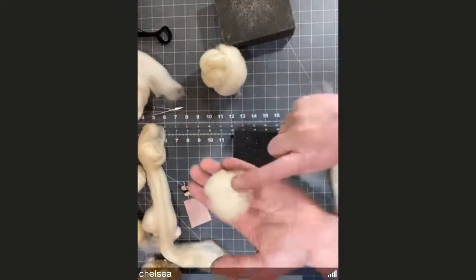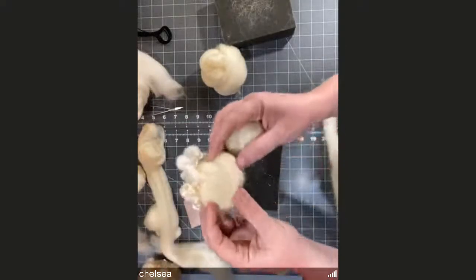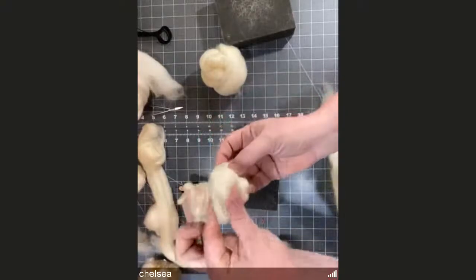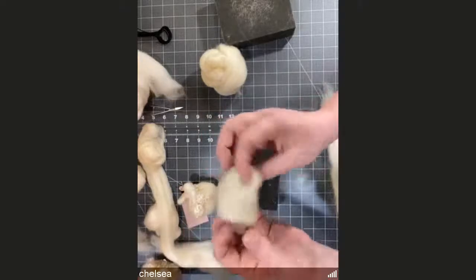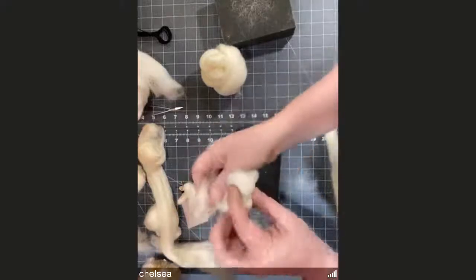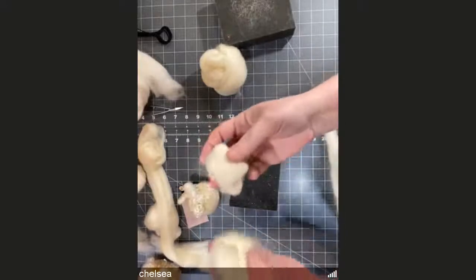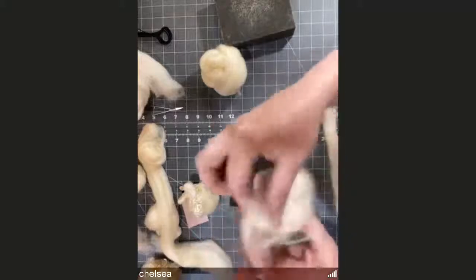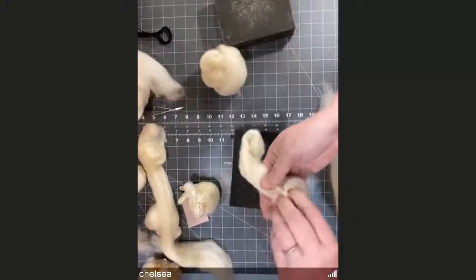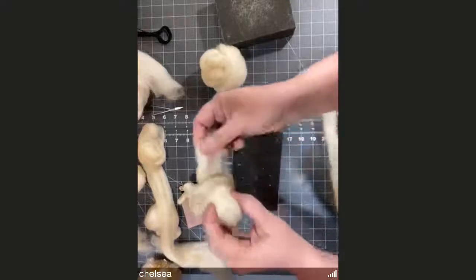The important thing about this base is we're going to be stabbing the locks into it, so it needs to be pretty tight — not super smooshy. You do want to roll it tight and firm. If you need to undo your ball and go again, feel free. If you want a larger sheep, just make this body shape bigger, but keep in mind it's going to take more locks to cover that body shape.